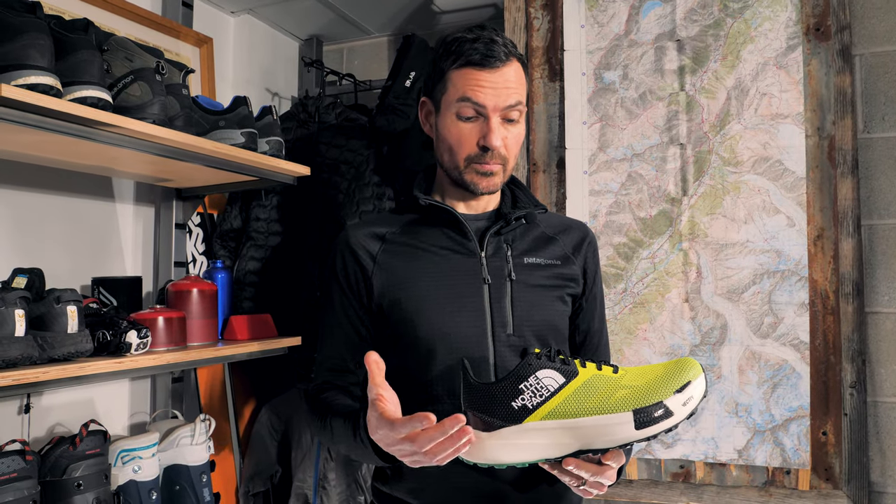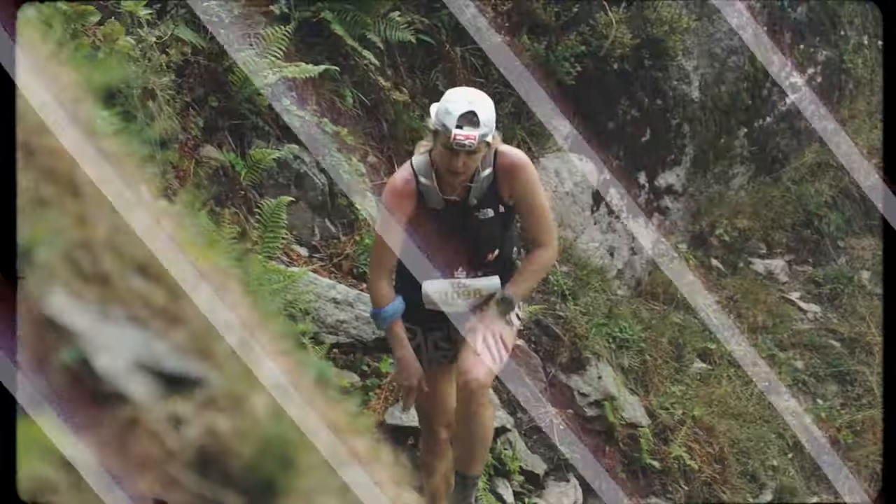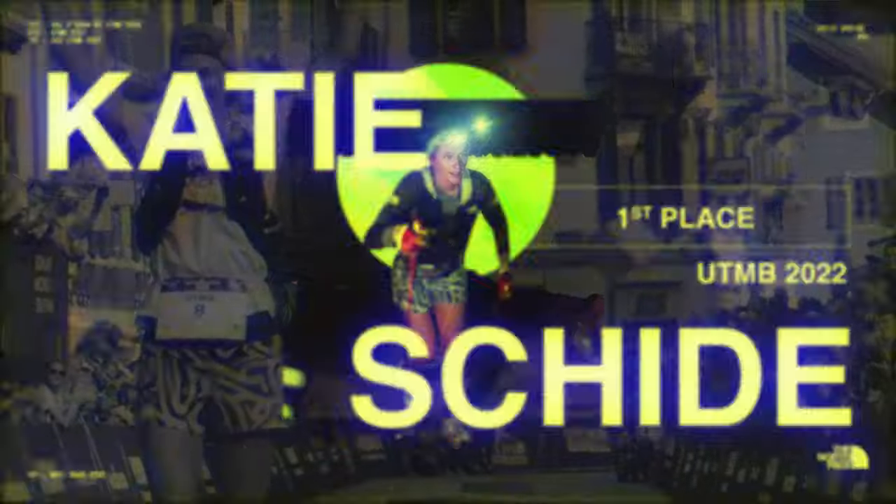This shoe has already proven itself on the feet of elite athletes with multiple podiums at last year's UTMB, most notably a first-place finish for Katie Scheid in the UTMB.